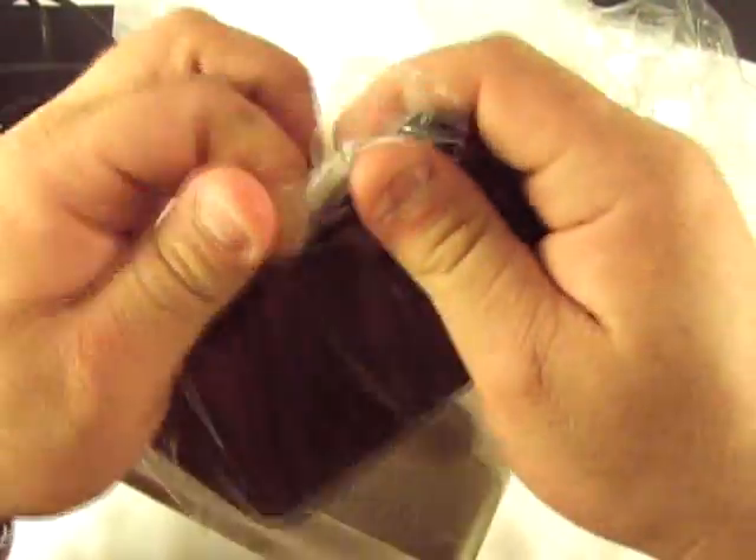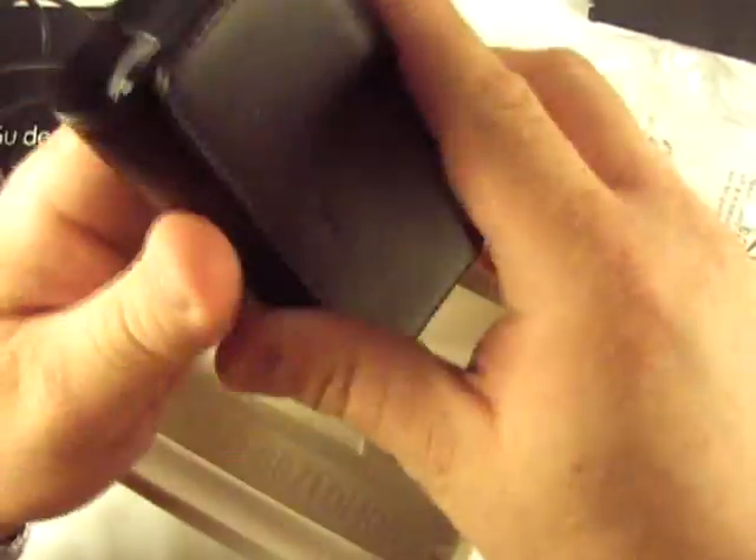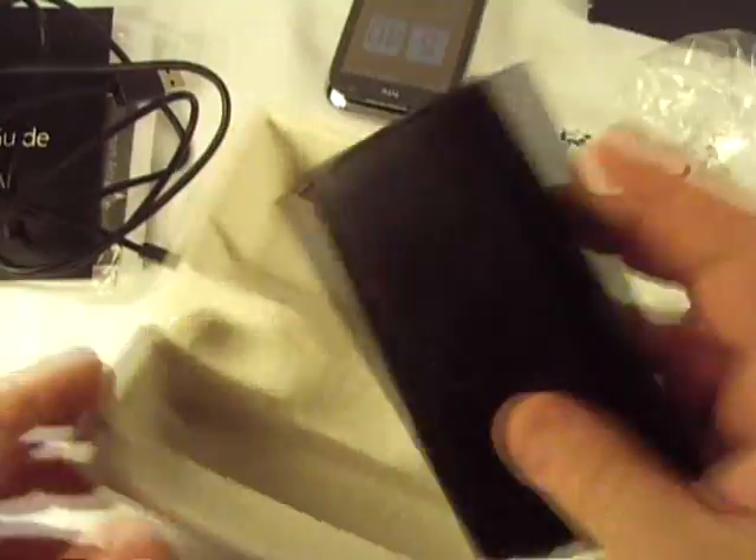Oh, and a case. The Touch Diamond 2 had a case that came with it and I was kind of impressed with that, and we have one for this one too. I guess you just slap that in your purse. There's no clip or anything to put it on your belt or whatnot. So anyway, let me clean this mess up here and make sure we didn't miss anything.